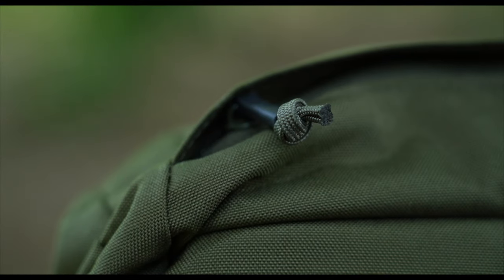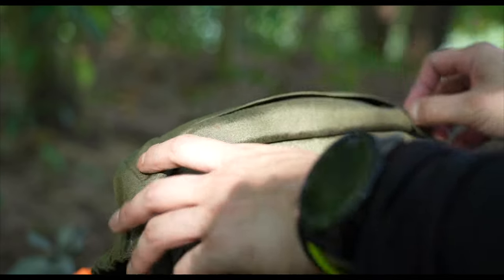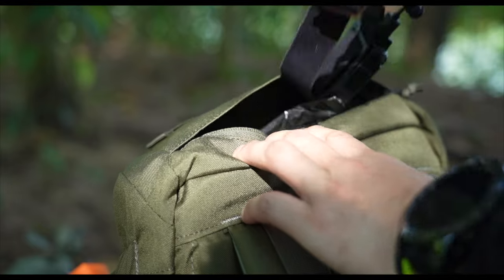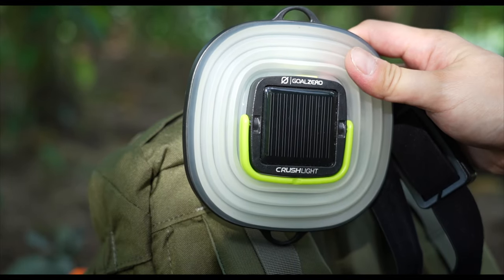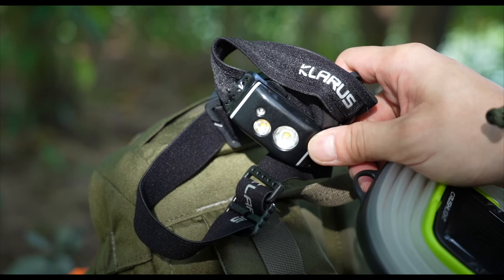Finally, the small zipper compartment on the top flap is ideal for smaller items you may want quick access to, such as your keys — or in my case, my solar-powered Goal Zero Crush Light and my Klarus head torch.